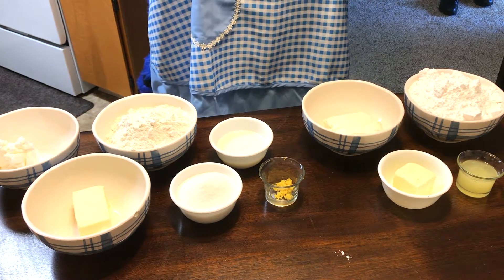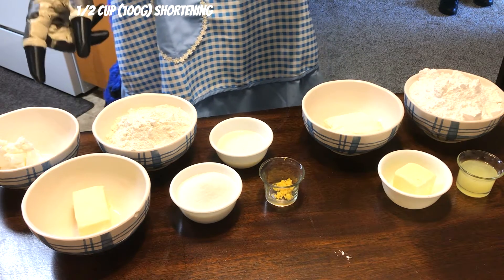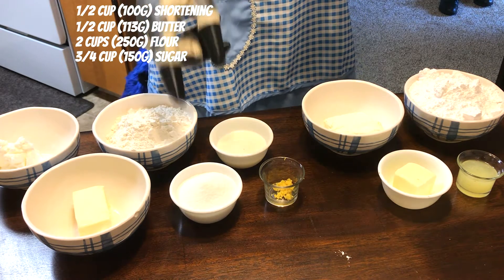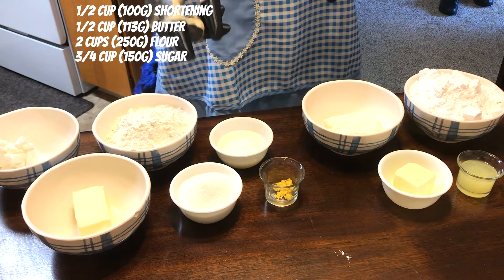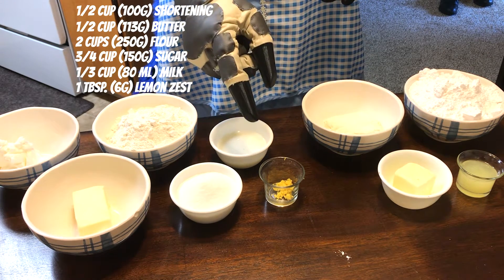To make these wonderful cookies you will need half a cup of shortening, half a cup of butter, two cups of flour, three quarters of a cup of sugar, a third of a cup of milk, and a tablespoon of lemon zest.